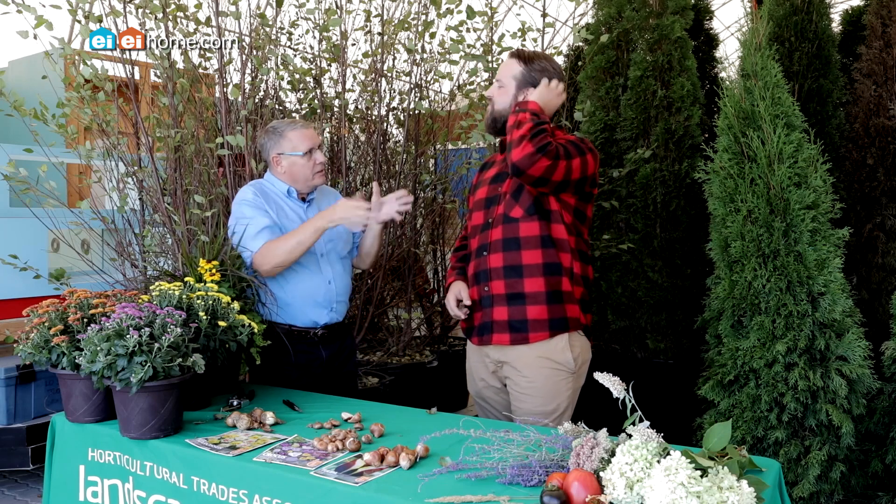So naturalizing bulbs — where they landed is where I want you to plant them. Don't get out the tape measure and try to move them around. You're recreating nature.